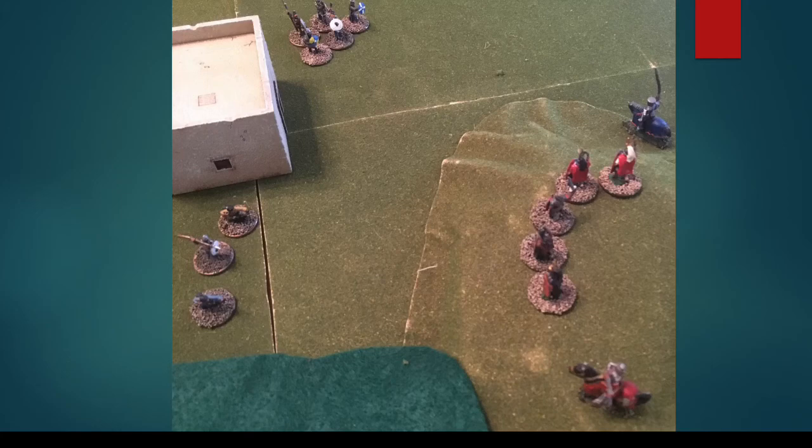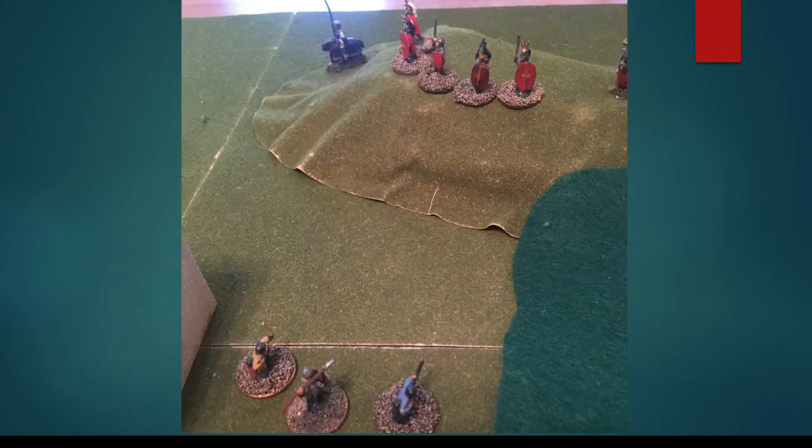That ends the battle with a resounding victory for the knight and his levies. This was only a 100-point game — normally in Songs of Blades and Heroes you play 300 to 500 points. At that scale, things take a little bit longer, but play is easier when you have leaders who can coordinate grouped activations, things are a bit less spread out, and the variety of different abilities and character types really changes up the game. There are tons of ways to play and enjoy it, and you can really build armies the way you want.